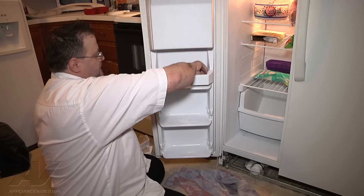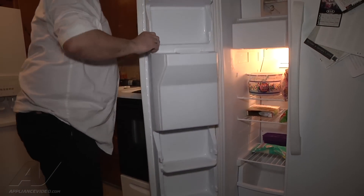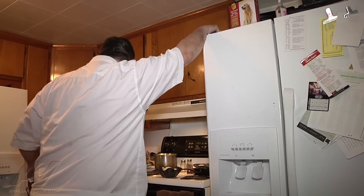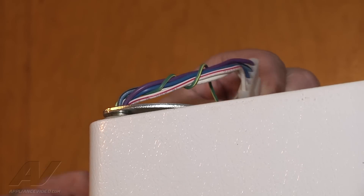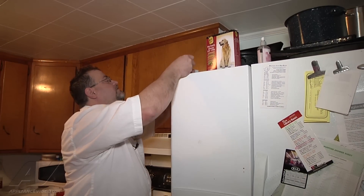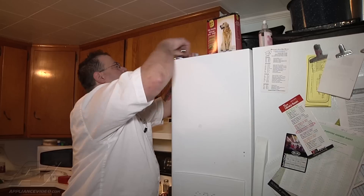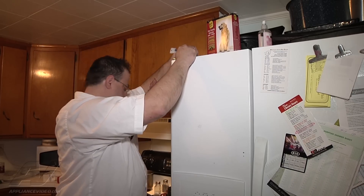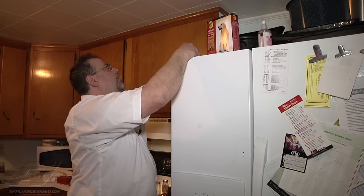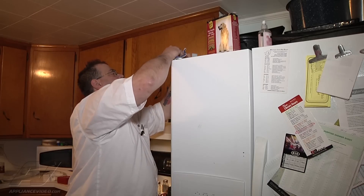Then you pull them out. Now there are 5/16 screws in the top here. I'm going to remove the wiring harness — you just flex the connector and then pull. Now I'm going to take a quarter inch and remove the fill — 5/16. And there's a quarter inch brown screw that I have to remove also.